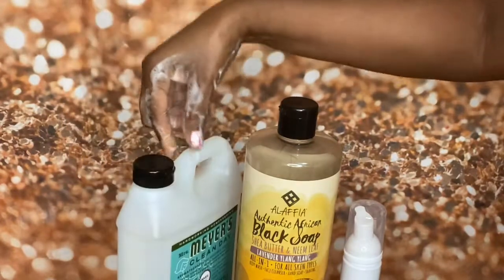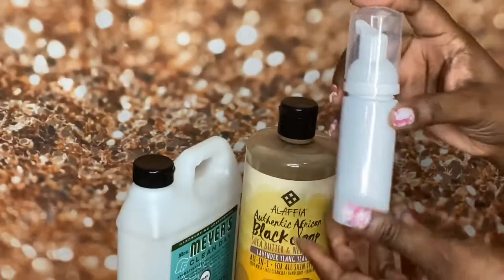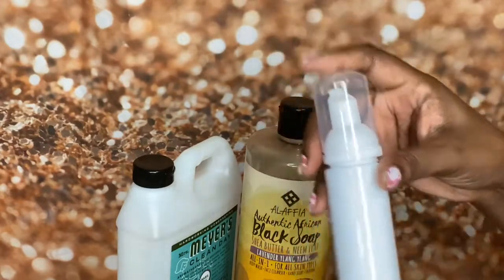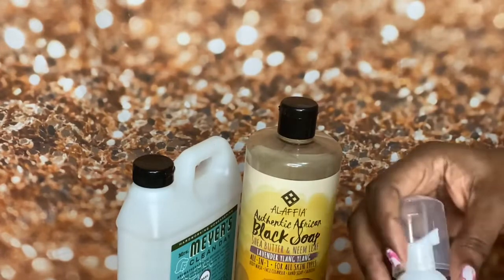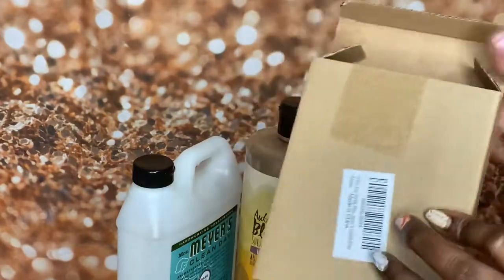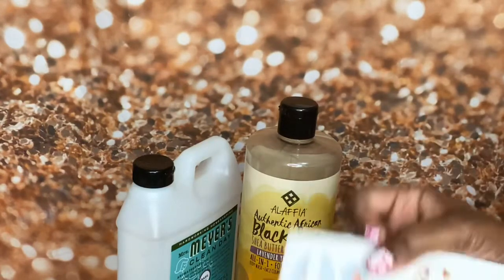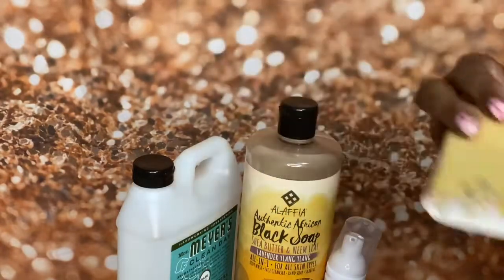So this is not a foaming soap, and it worked! So now I wanted to try something different, so I ordered these little dispensers from Amazon — I got three of them. These are white. They came in a three-pack from Amazon; I'll leave them linked down below. They also come with some labels so you can say what's in there, whether it's hand sanitizer or soap or whatever.